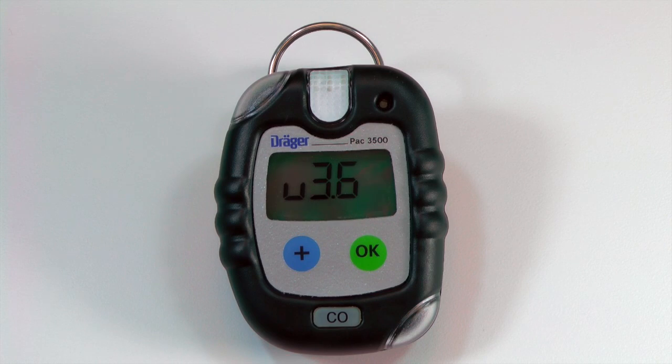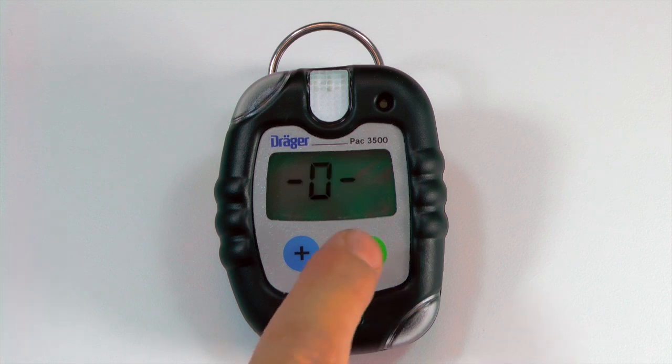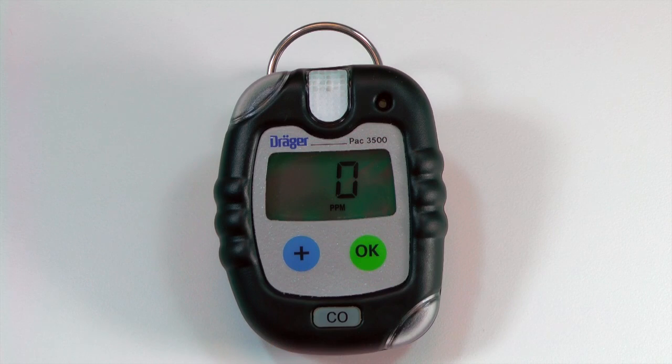The instrument will display the software version, gas measured, remaining days of operation, and both A1 and A2 alarm settings. Afterwards, the instrument will flash zero for five seconds. Press OK at this time to perform a fresh air calibration.